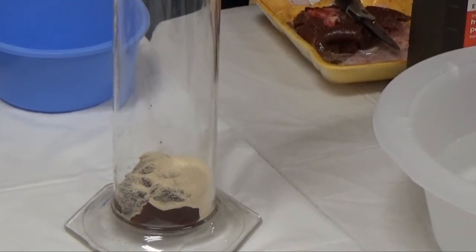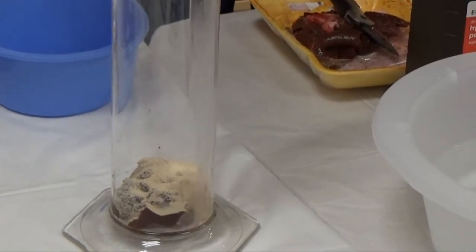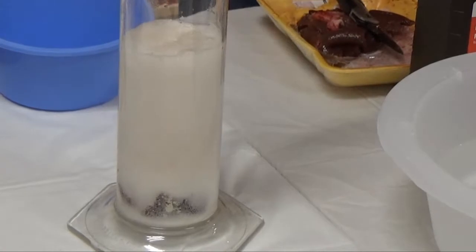Enzymes in the yeast are going to break this into oxygen. Enzymes in the liver are going to break it into hydrogen. And they're two of my favorite atoms because both of them are really, really, really flammable.